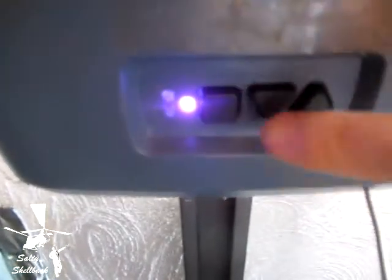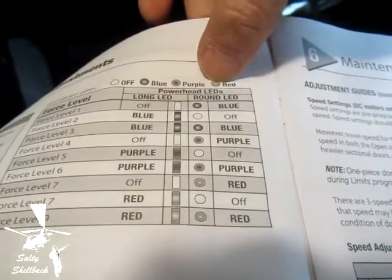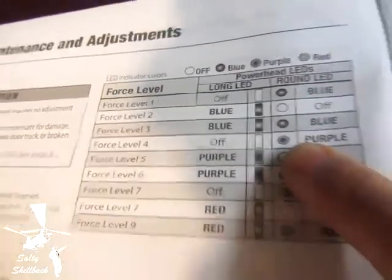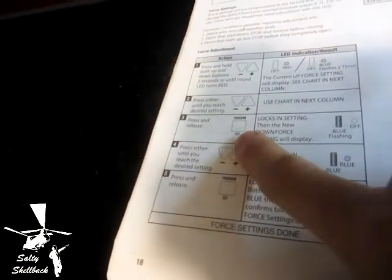So it's set to four. If I want to change it up or down — I pushed it once and now I have two blues, so that would mean two blues is level three. I don't want level three so I push the other one until I get one purple. One purple is back to level four. I'll take pictures of these two sets of instructions and put them at the end so you can pause the video and see what you need to set them.